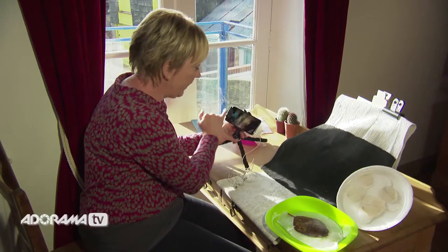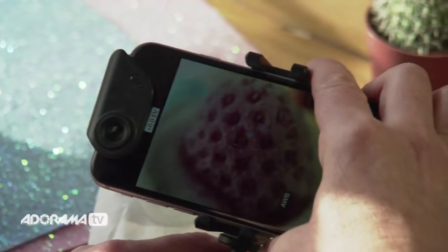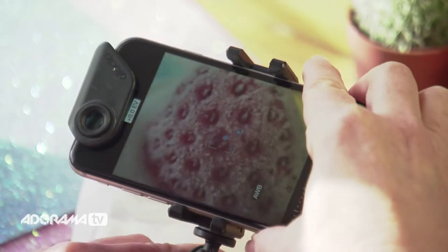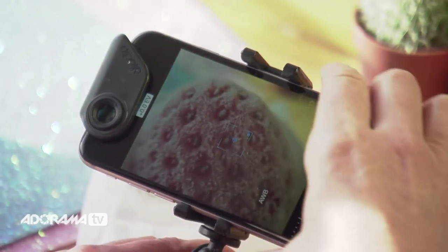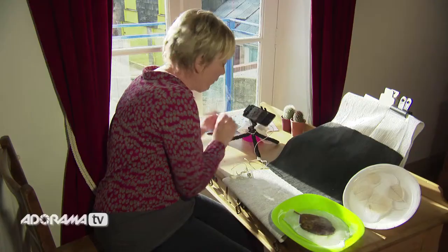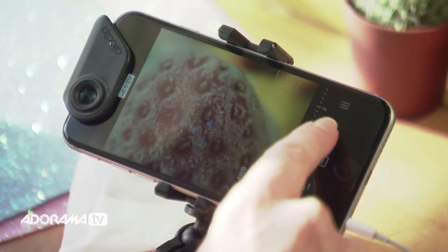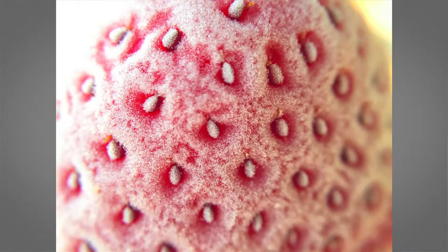Let's get the camera over here with the little iPhone macro lens attached — I've got the 10x on here. We need to get really, really close to that strawberry to pick out those details, and just wiggle it a little until you get it nicely in focus. We can either use our headphones or our timer to take the picture. And there we go — a fabulous little frosted strawberry.